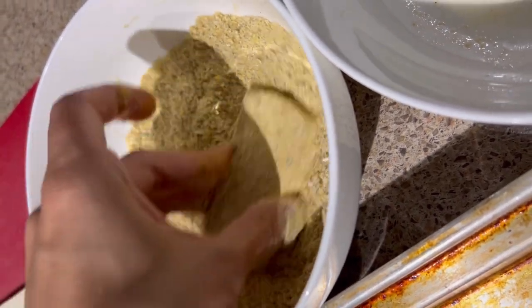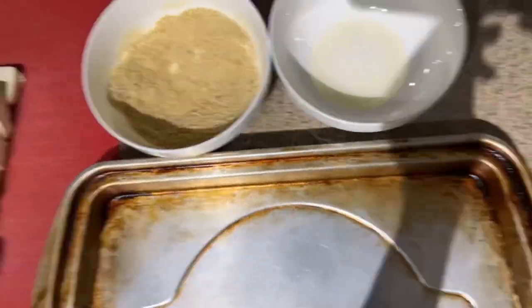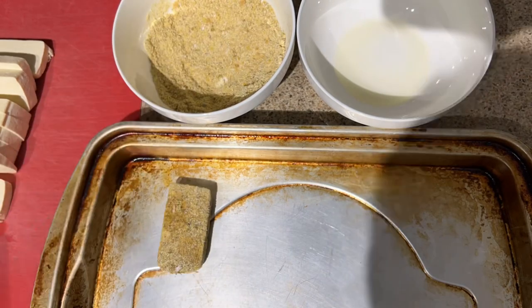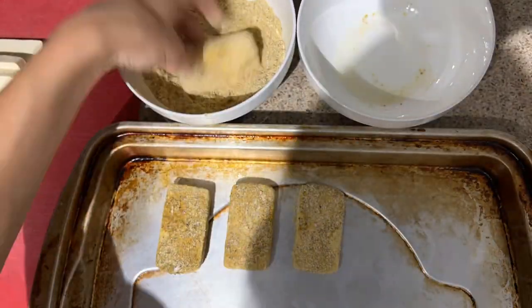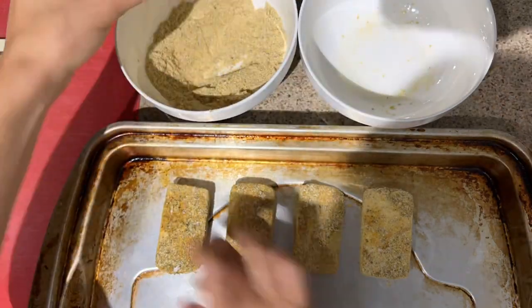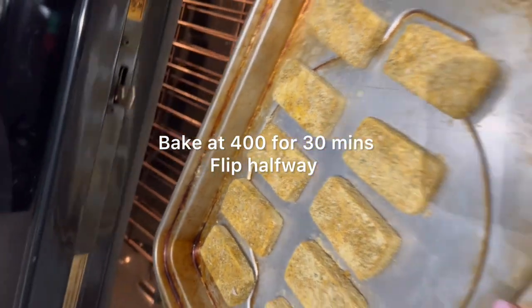We're just going to toss it around in that dry mixture. There's lots of nutritional yeast in there so it's super flavorful and delicious. I'm going to go ahead and continue that with all of my other pieces. I'm just going to place them on a baking sheet because we're going to be baking them in the oven. You can feel free to do whatever you like with the spices. You can customize it and make it your own.